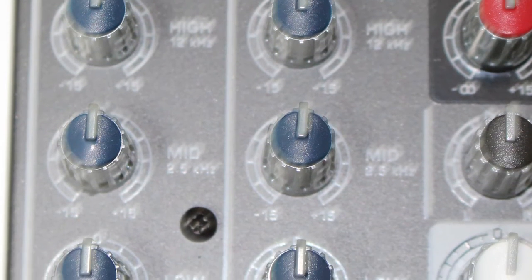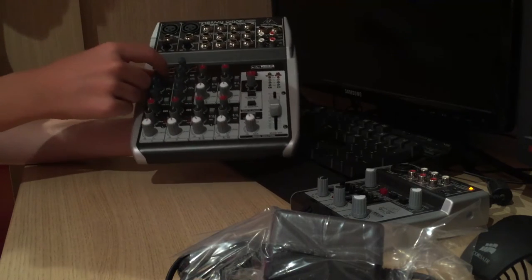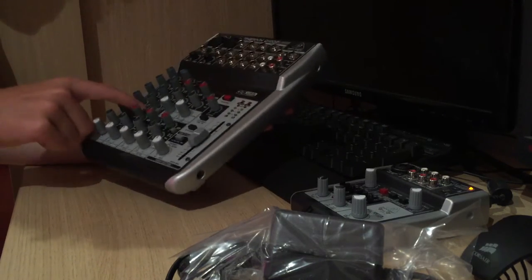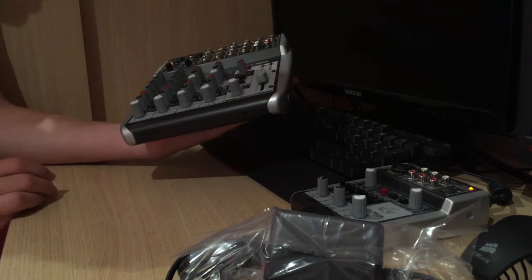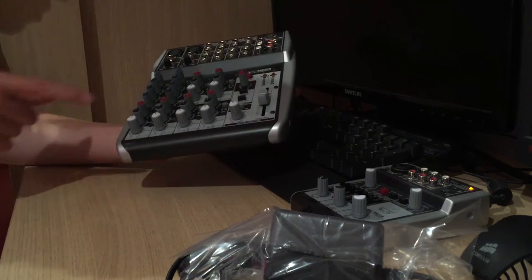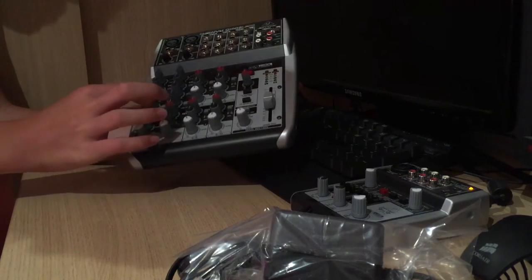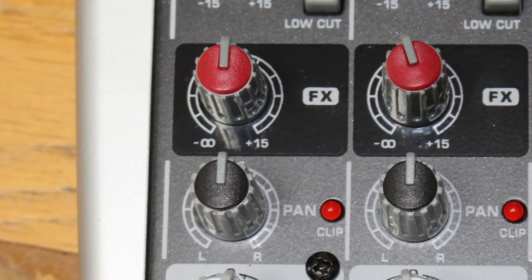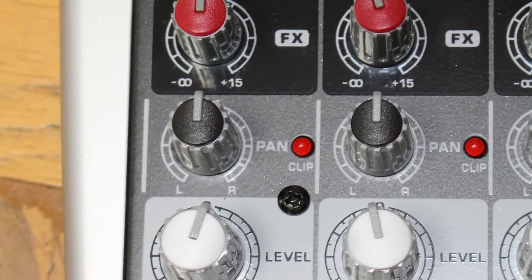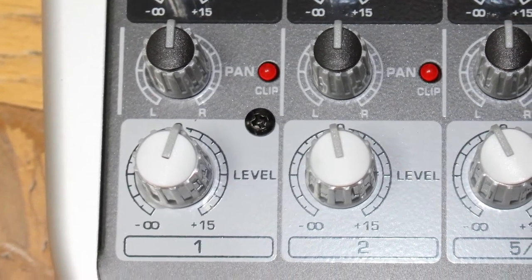For both channels there are equalizer controls — high, mid, and low — and they kind of click in the middle, so when you twist them you feel a click when it's at zero. There's a low cut button here, which I think is for if you're recording something with a lot of low buzz that you want to remove. Then there's an effects knob, and the pan for choosing whether you want more left or right channel.